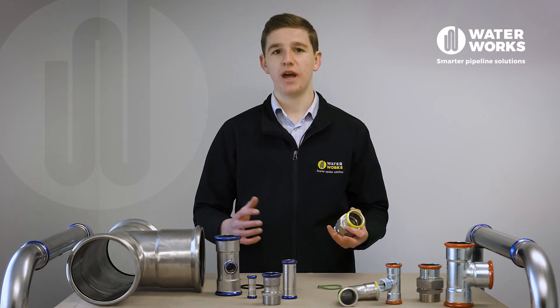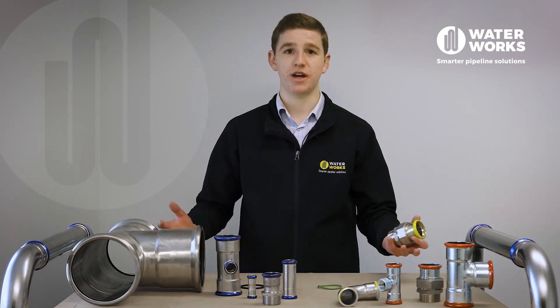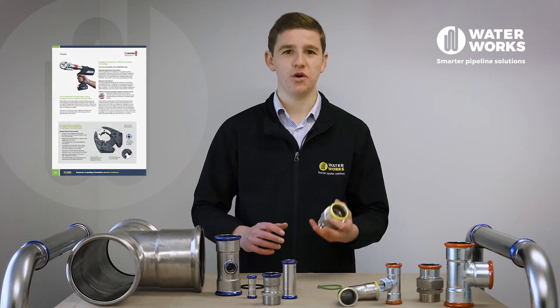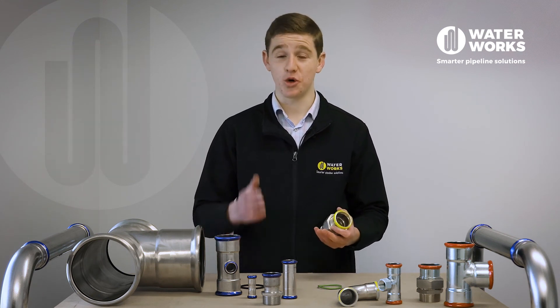Waterworks is New Zealand's importer and distributor of the Europress range. For further information, check out the Europress technical manual on our website or contact our team. We're here to make your work easier.